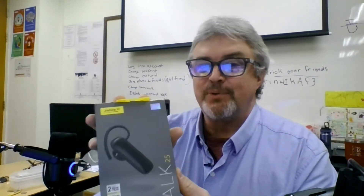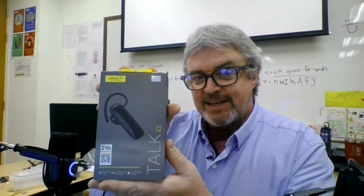We're going to do the Jabra Talk 25 Bluetooth earpiece so you can walk around the classroom and hear your students and talk to the online ones while you're communicating with the ones in the classroom.